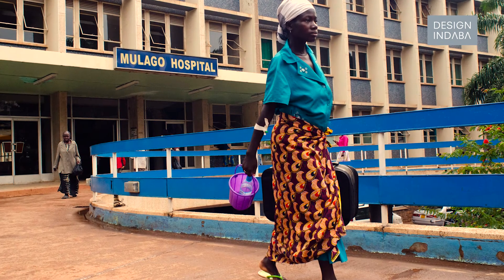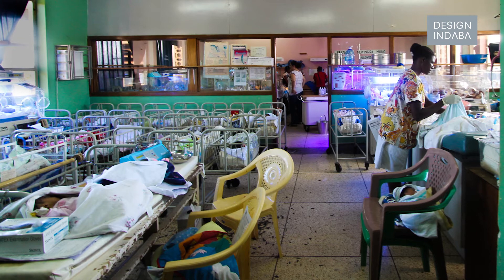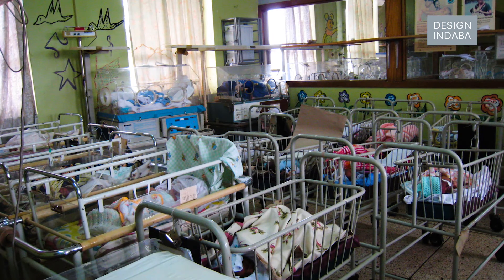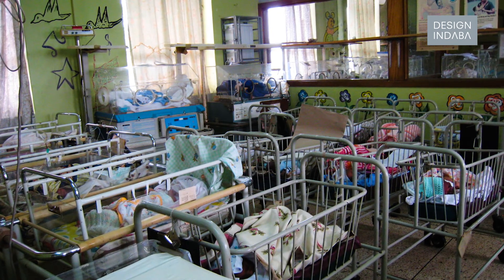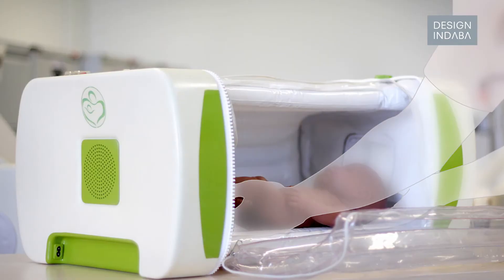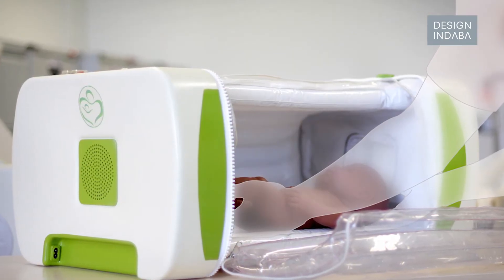I went to a hospital called Mulago in Kampala and they had a room maybe the size of your kitchen with a hundred neonates in it and only three staff members — it was just ridiculous. Twenty of the 25 incubators were broken, another three weren't calibrated properly, and they take up a lot of space. So anything that can be flat-packed down when not in use is just really useful out there.